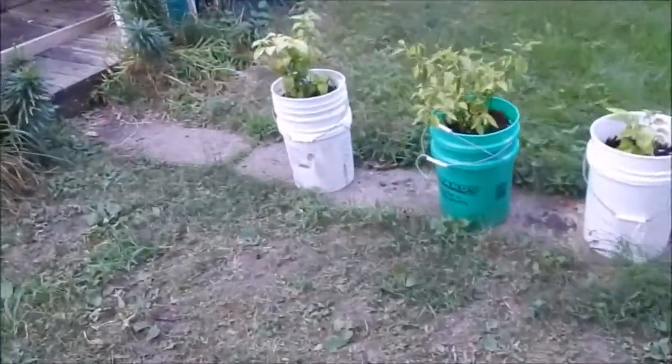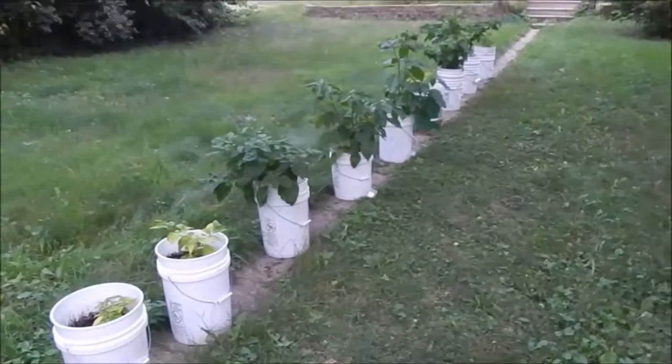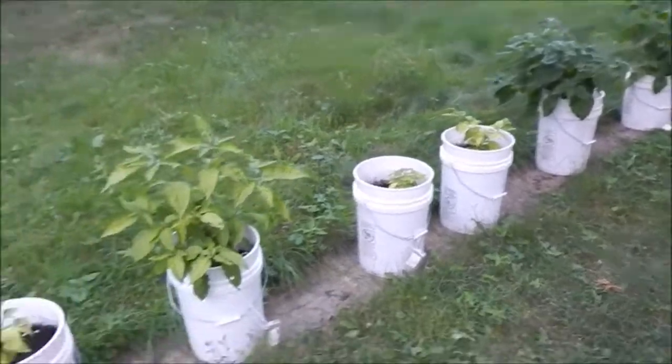Then let's jump on over here - you can tell we spread out the peppers, or the plants, a little bit more, so that's always a good thing.